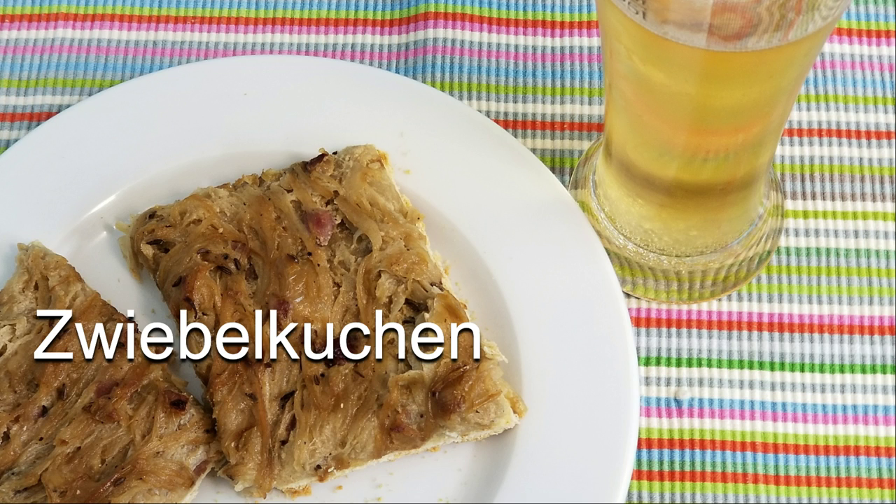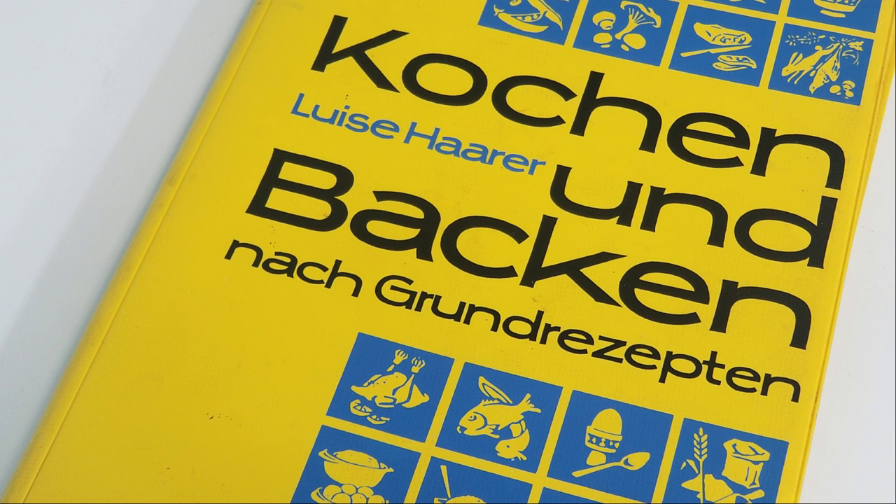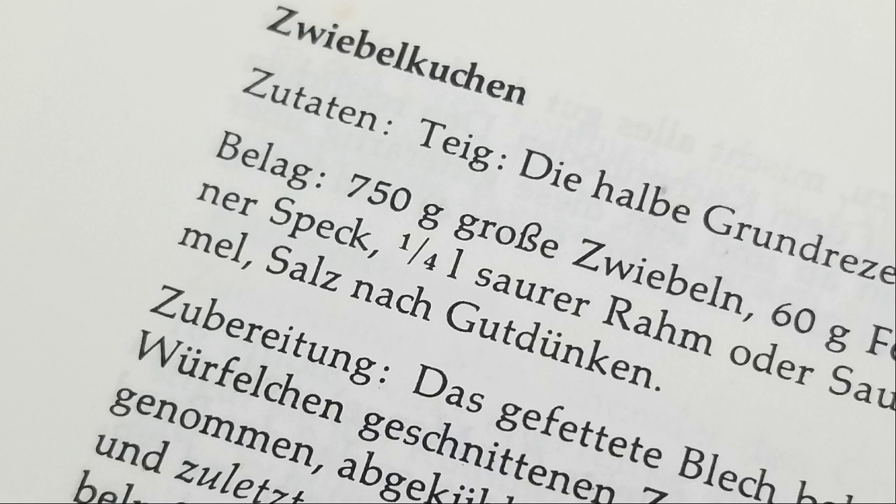It's so delicious. It's like a pizza overloaded with onions and some bacon. The recipe comes from my high school cookbook — we had to take home economics classes. I'll post the translation below. So let's get started.